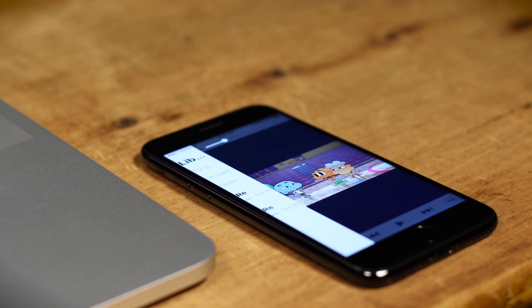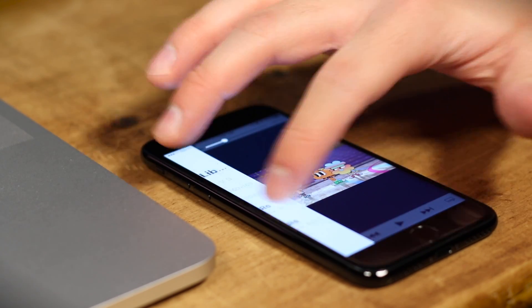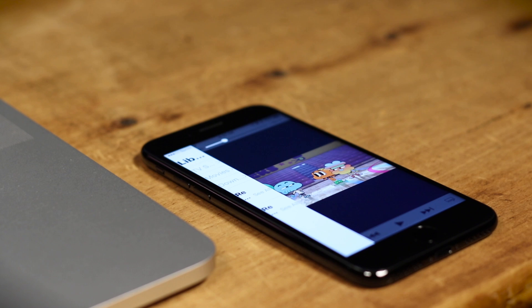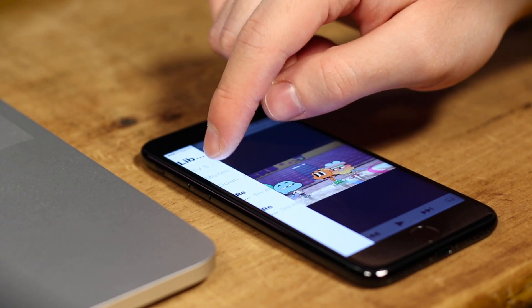And this shit happens — this is iOS 10. Yeah, this isn't even the beta, this is 10, the current stable version. Years of R&D and this still happens. I guess there is that dot update out that I've been ignoring. Hmm, maybe I shouldn't have ignored that.